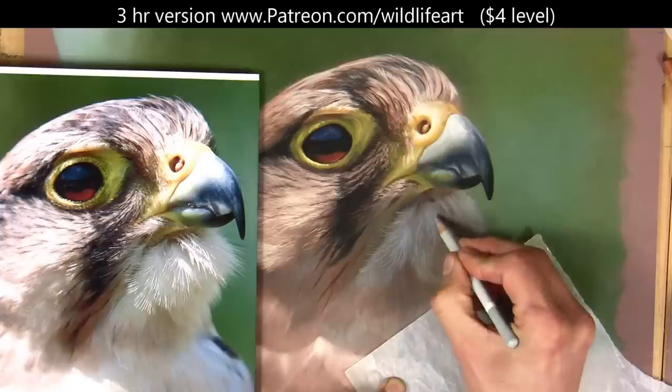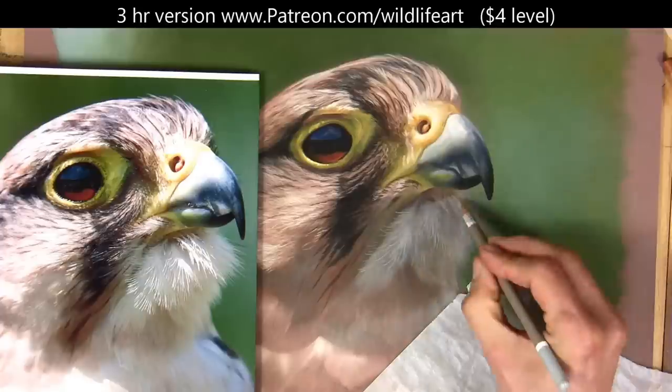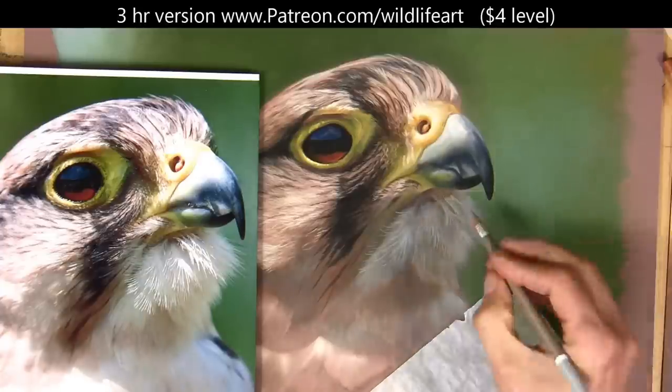I'm just speeding this section up so you can see how this develops before I start layering lighter tones on top, so I'm gradually going lighter and lighter all the time.